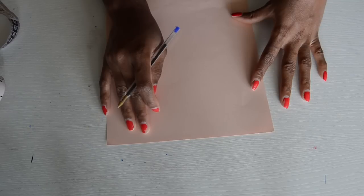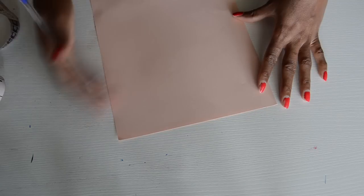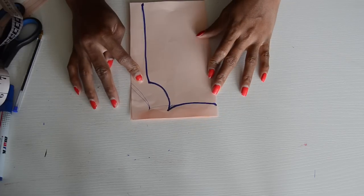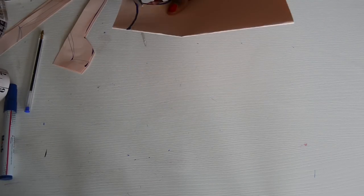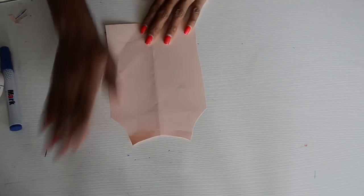First of all, you just want to start by tracing the tank top. We've done that several times, so I'm just going to start from there. After you trace your tank top, this is the shape you should have, and you're just going to cut it out like so.